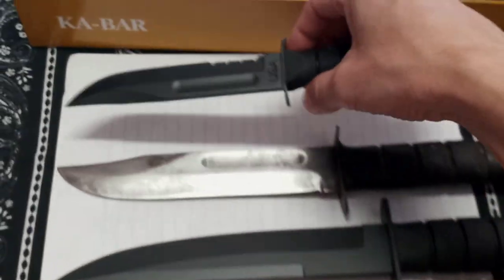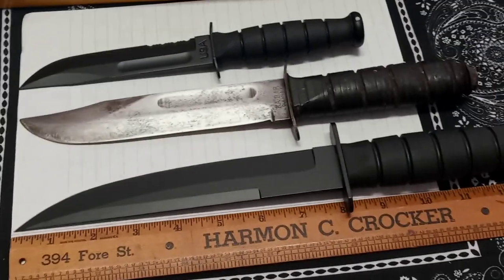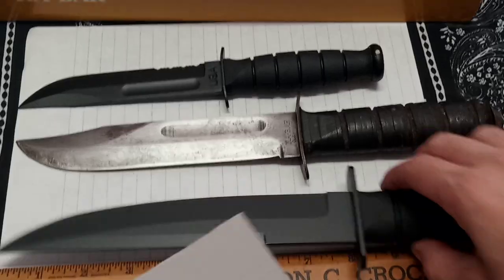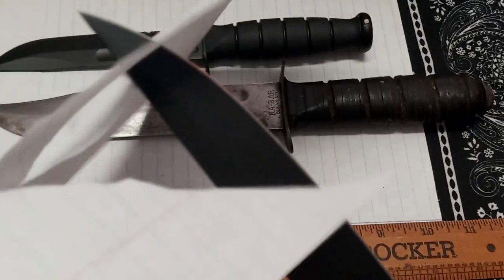Let's cut some stuff - do some quick paper cutting. Let's also do some piercing. Yeah, no problem - like a shark. Super sharp. That thing is just razor sharp.